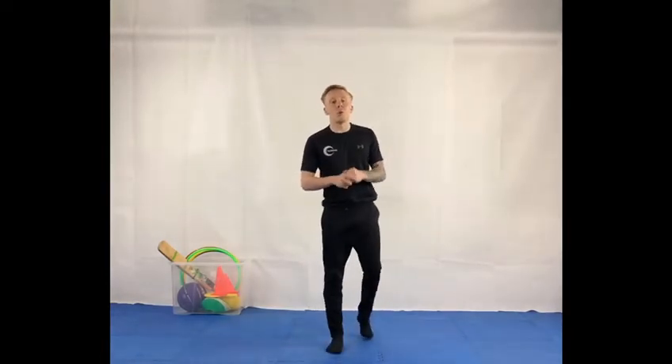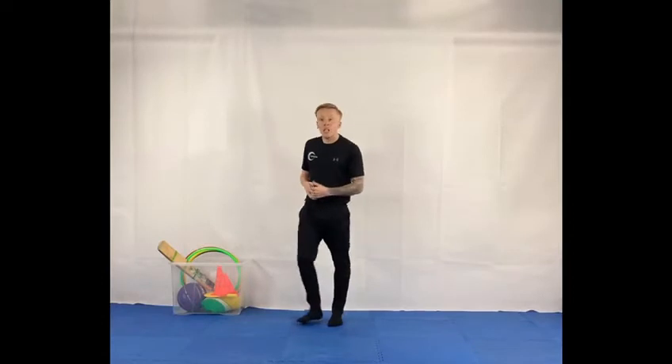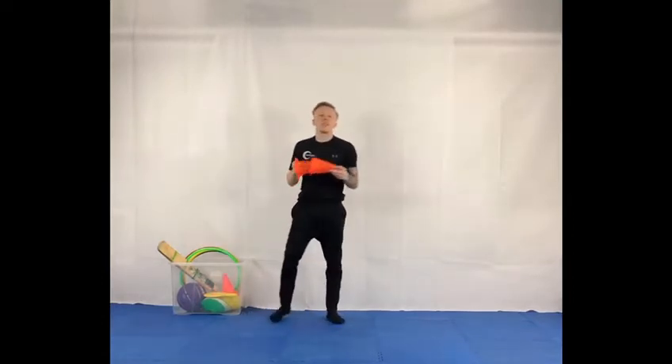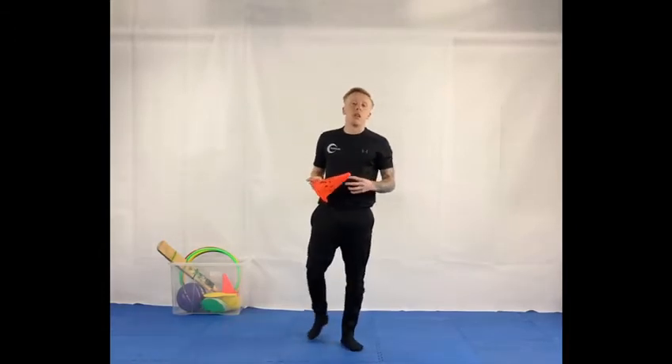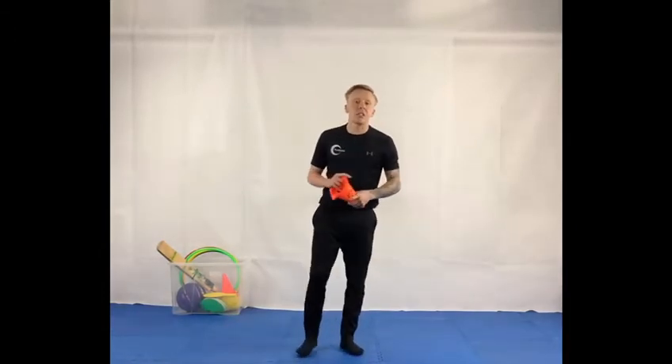Hi guys, for today's session the only equipment you're going to need is two small objects. With me I have two cones. You can use a small toy or toilet roll. I'm going to give you 30 seconds to go collect some equipment and come back to me.